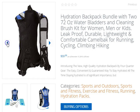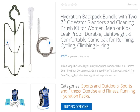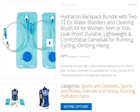A reliable hydration backpack kit is finally available on Amazon. Most hydration backpacks fall under three major pitfalls: 1. They are too bulky. 2. They are not leak-proof. 3. They are poorly made and incredibly thin like paper.